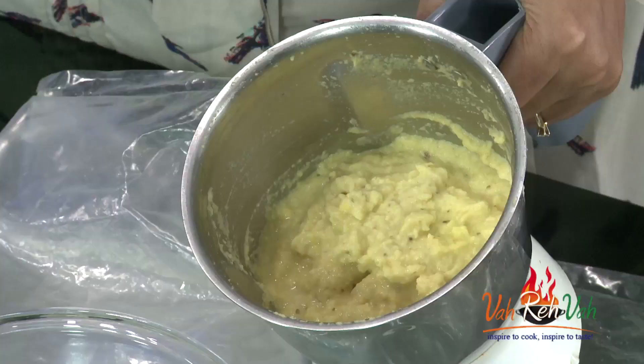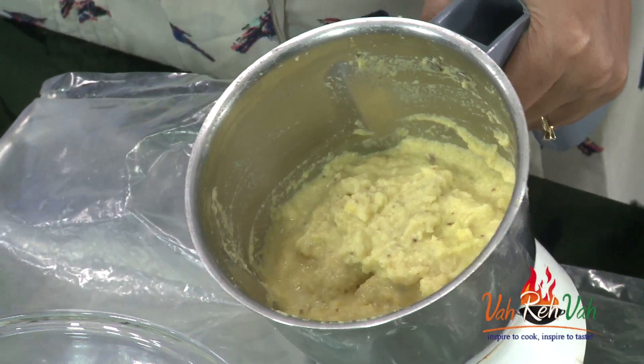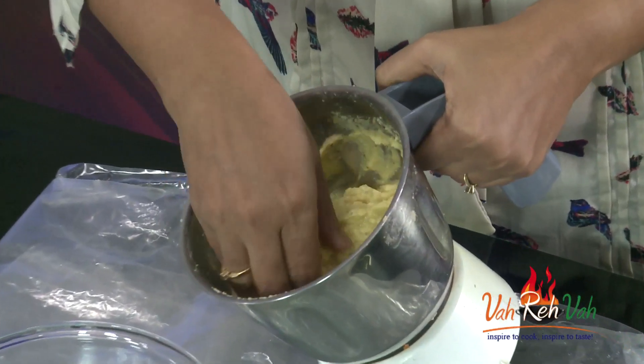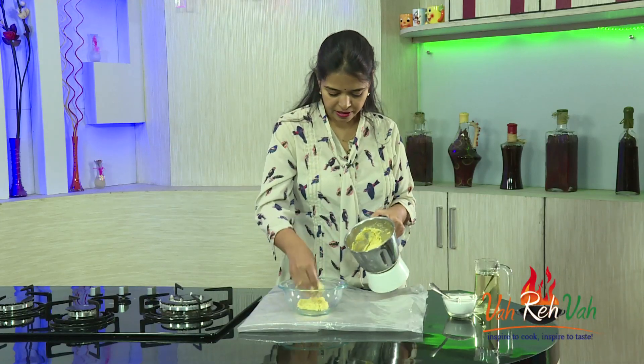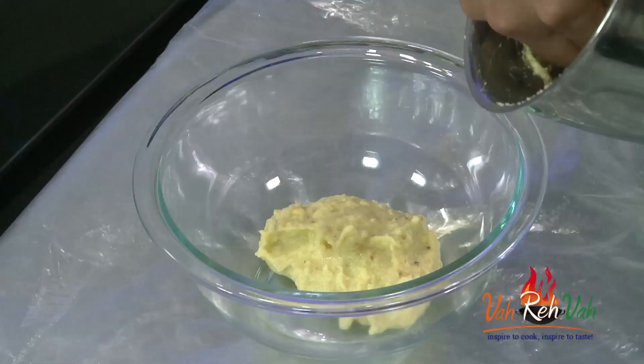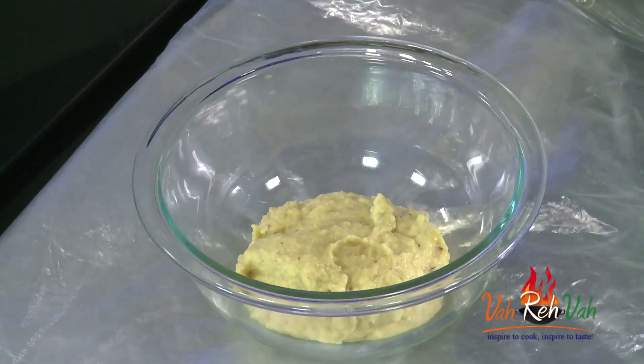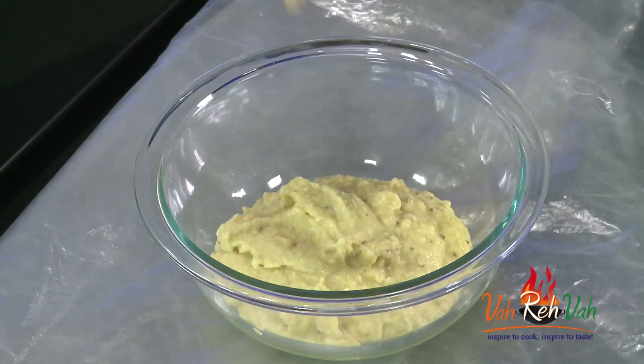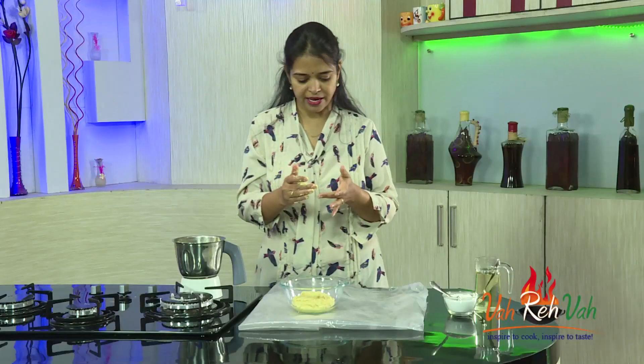You can see the batter is slightly thick, not loose like dosa batter — it should be like this. Even if it's a little thicker, that's fine. When you add the dal to the mixer jar, try to remove all the moisture first; that's the key to getting it perfect. Now transfer the batter into a bowl and check the taste.